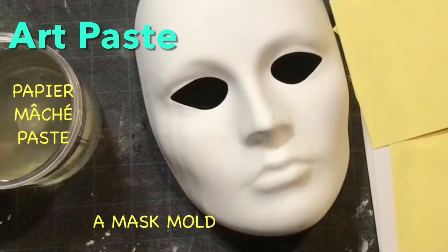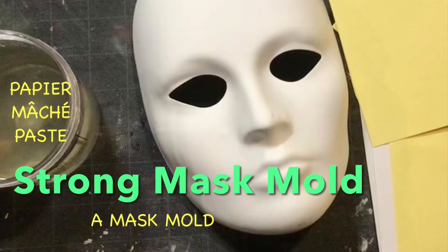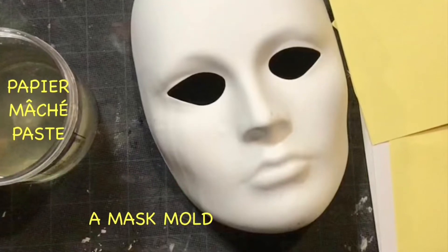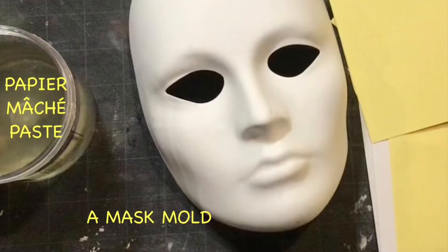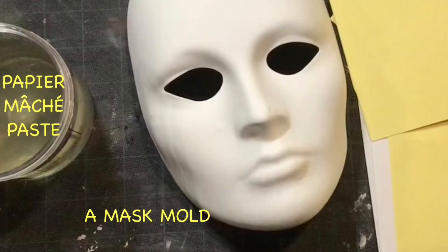This is paper mache mask making. I have paper shade paste or art paste, a strong mask mold, and two different colors of copy paper — yellow and white. You definitely want white copy paper, though another color works too. A lot of people use newspaper; copy paper is just a little thicker.